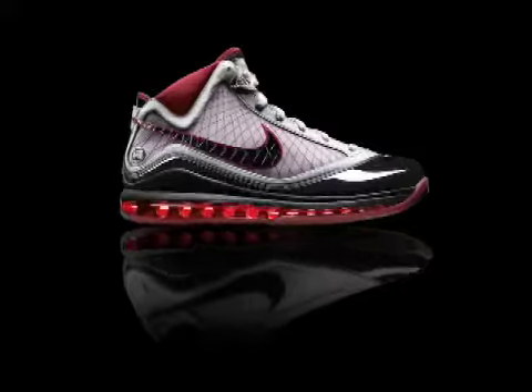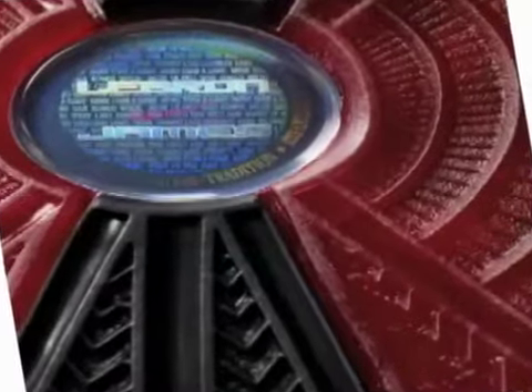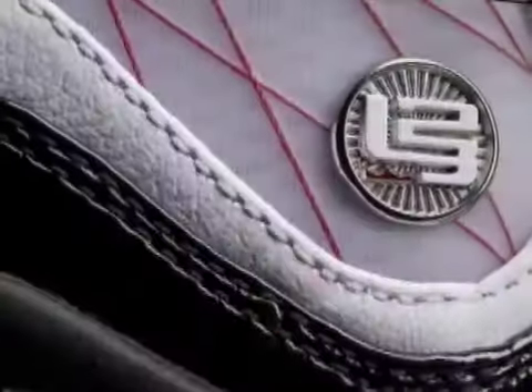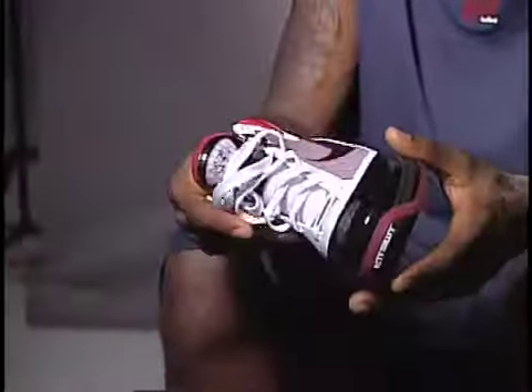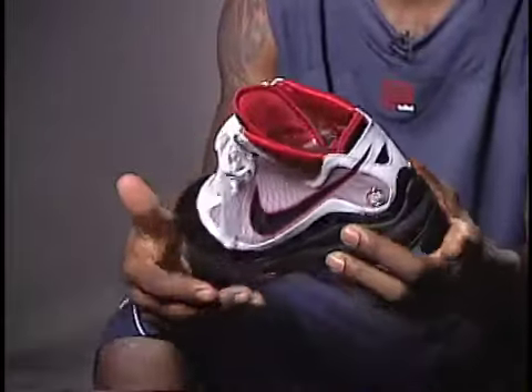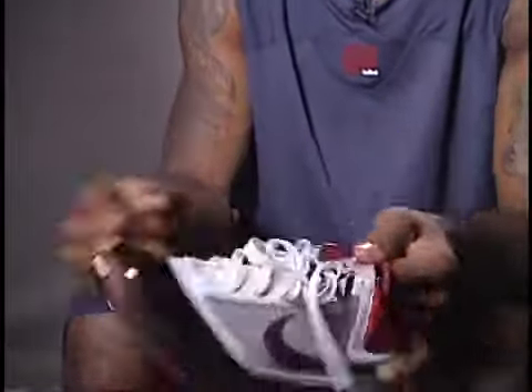He pushes us to be better and create things that are worthy of his style of play. As you look through the shoe, there are many, many deep details to discover through the textures, through micro-riding on the outsole. Everywhere you look, there's a detail that reflects on LeBron's life. My favorite part of the shoe is my logo — my L23 logo with the crown underneath it. Got it right here, also got it right here, and got my signature on the tongue also.